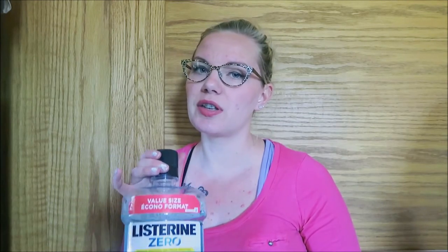Next I have the Listerine Zero. I bought this because it was suggested by my orthodontist. I really like the Zero because it doesn't have as much burn as the other formulas. It's really important to be rinsing your mouth and teeth well when you have braces to keep them clean and cavity-free, because you don't want to spend so much money on your teeth and then have them full of cavities — your teeth are harder to clean when you have braces.